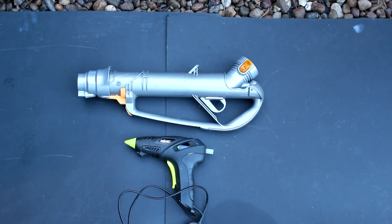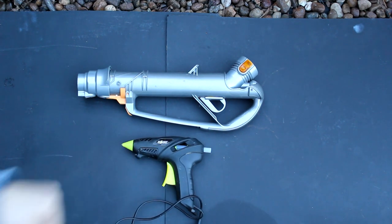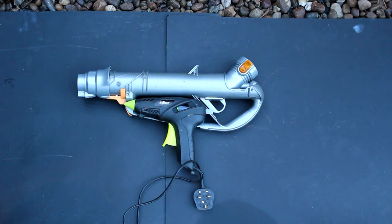To start with I want a pistol shaped handle to add to the vacuum cleaner tube. For this I'm using an old glue gun — a broken one which I managed to destroy during an earlier prop build. So I'm simply going to cut the plastic of the vacuum cleaner tube and mount this in place.